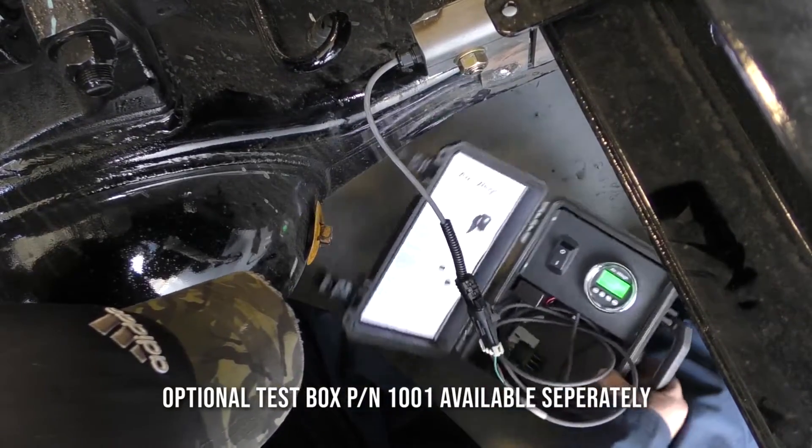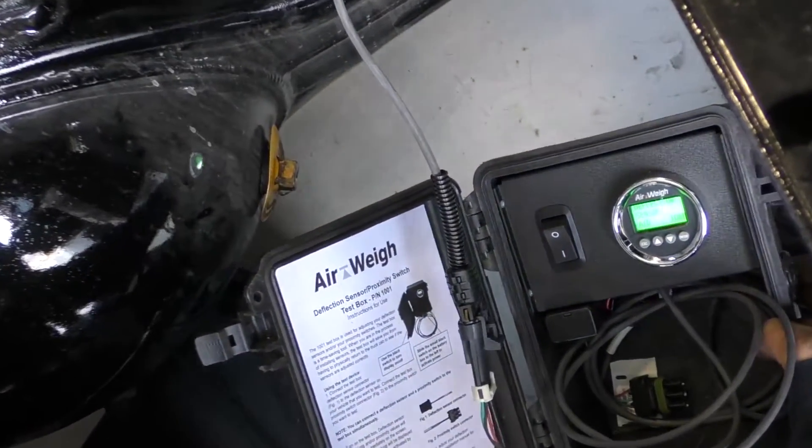Begin tightening both of the nuts using a torque wrench to 60 foot-pounds. Verify that your sensor is displaying properly by checking the AD readings in the cab or on your test box.